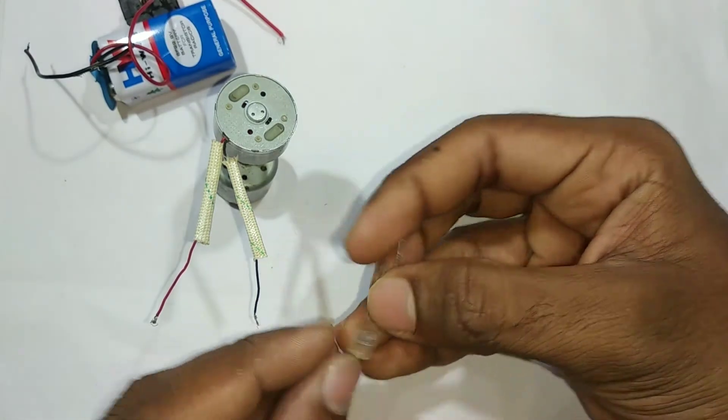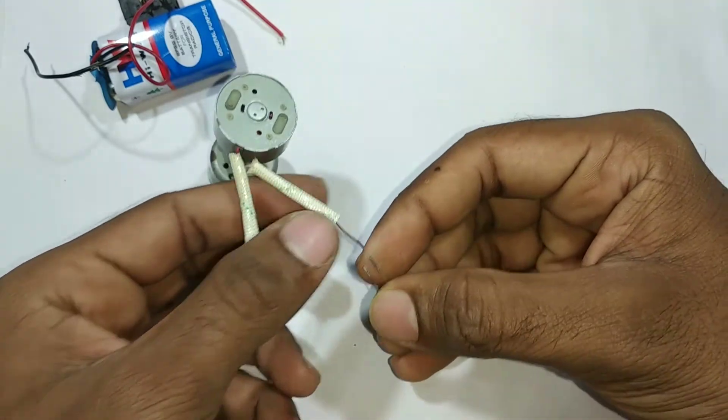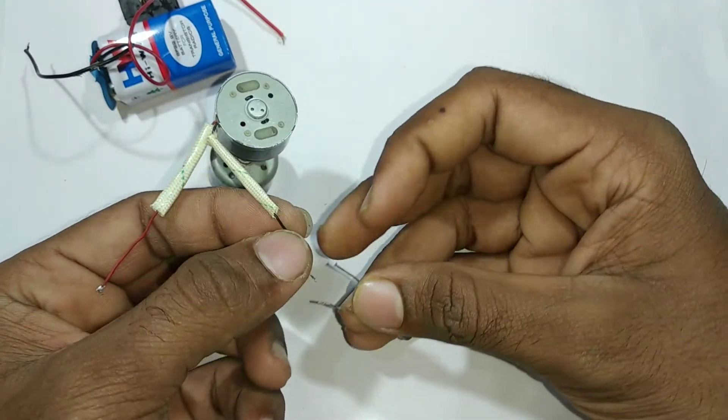This side has a lot of work, but it is positive or negative. Once it is done, we will remove the battery, and the battery will be removed.